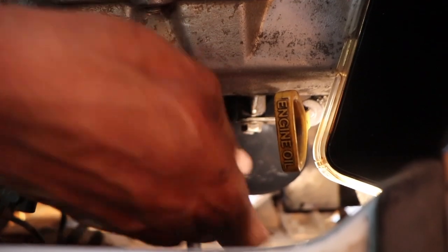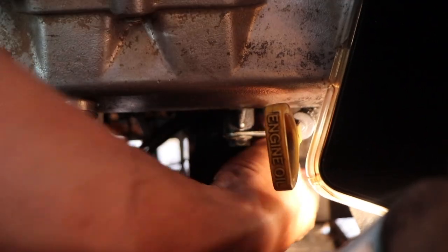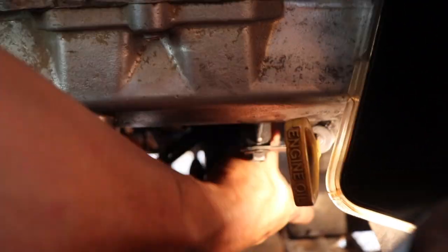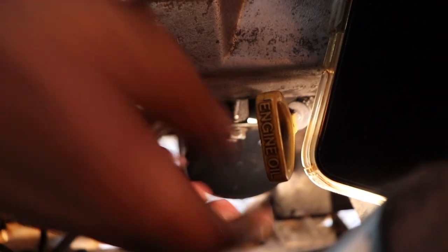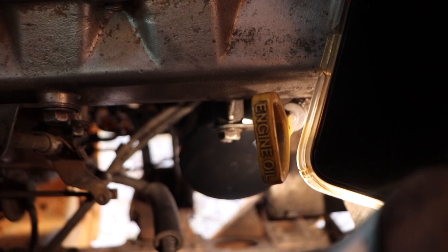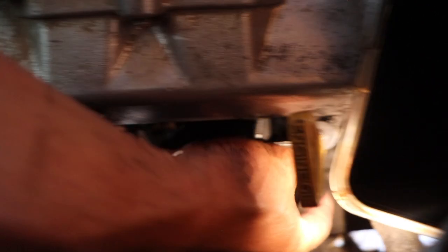Now you just sit the oil filter back on and get it started by hand, screw it down. Pretty much just as firm as you can get it by hand. It's a very awkward angle so you can't really get a whole heap on it, which is a good thing.